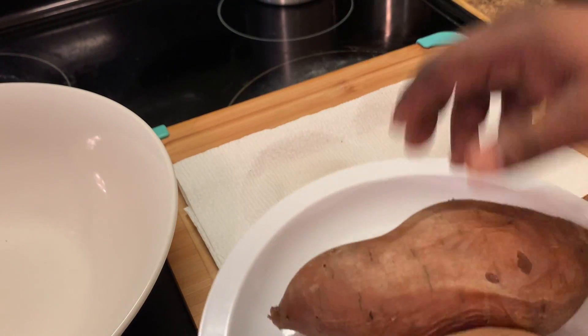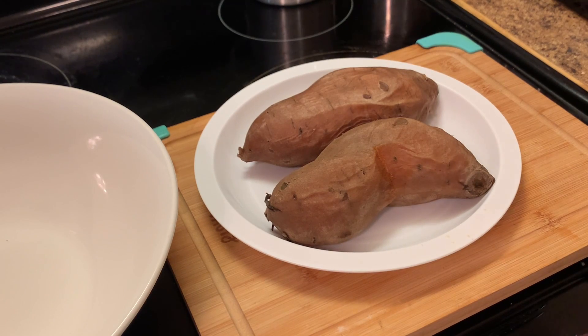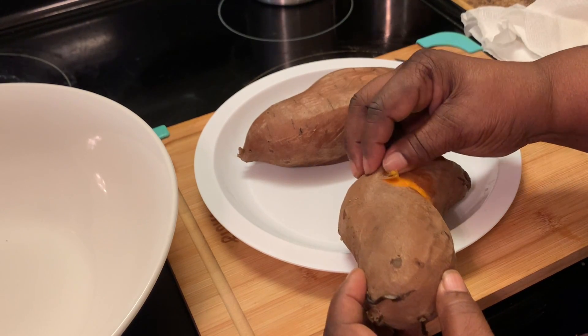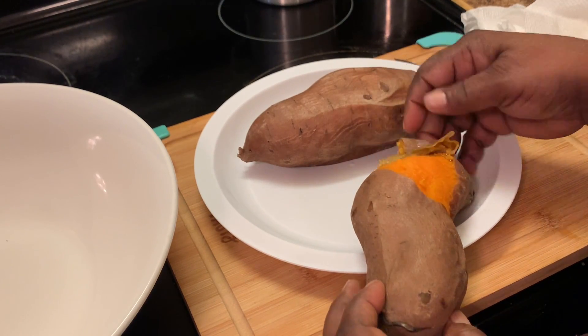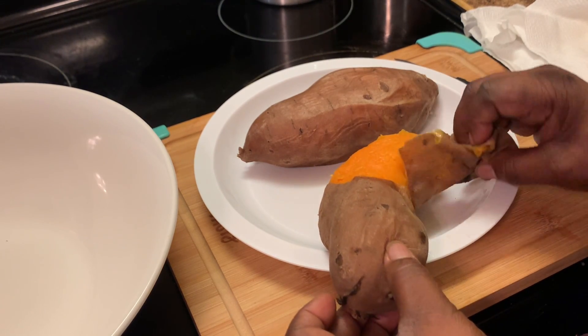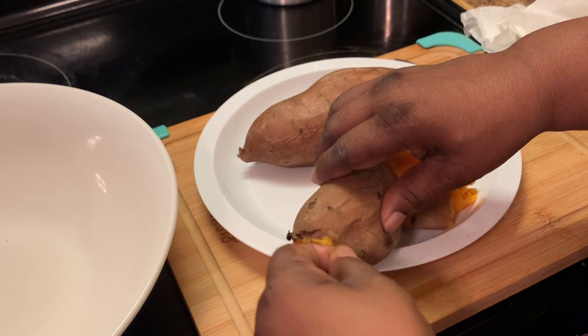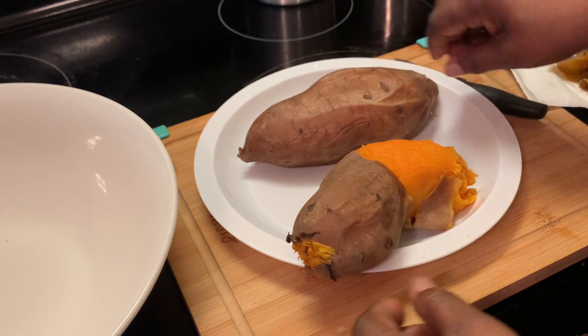Now we're going to remove the skin from our sweet potatoes. Here I'm removing the skin — you can use a fork or a knife, whichever you want to use, or you can just use your fingers because they are easy to remove.